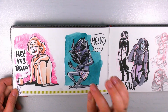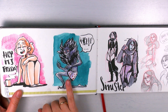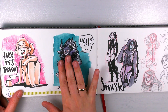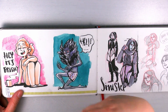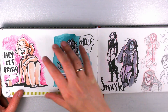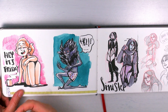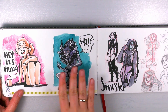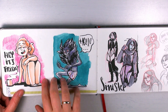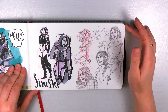Here's my character Hitters — he is a very old necromancer. In the universe where he lives, a necromancer can make contracts with demons and gods; the more contracts you have, the weirder you start to look. He's very old and has made a lot of them, so he looks rather strange. And here's my witch Sinister.